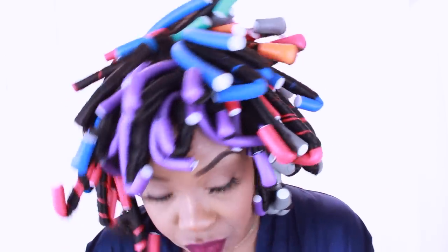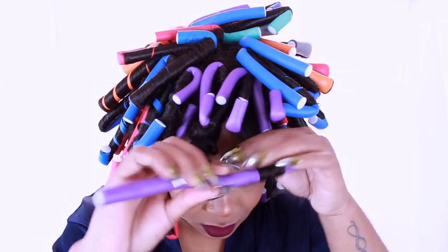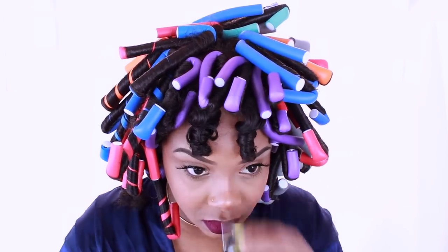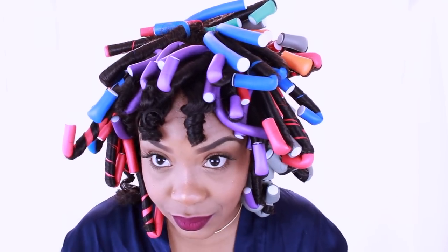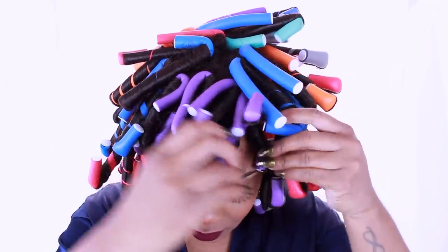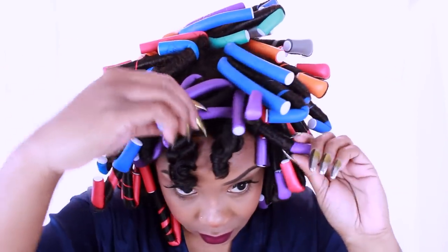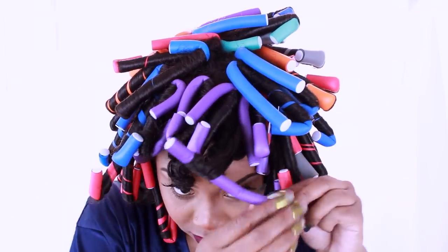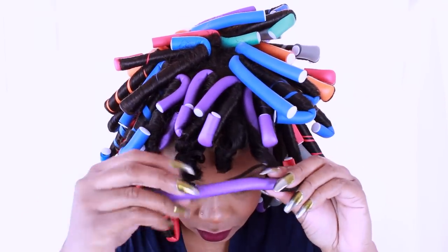You need to unravel the flexi rod in the opposite direction and almost do like a pinwheel technique. I get so confused on this part, so if you can't get the pinwheel motion, it's okay. I am going to show you another technique to really perfect these curls if you create any type of unwanted frizz.